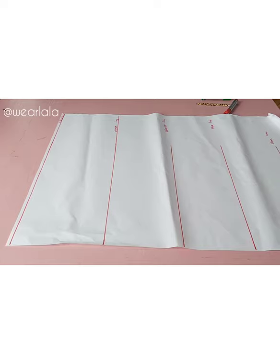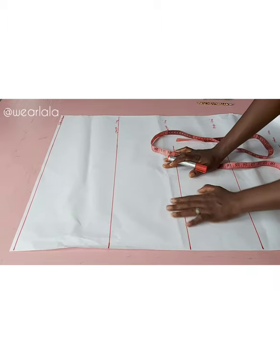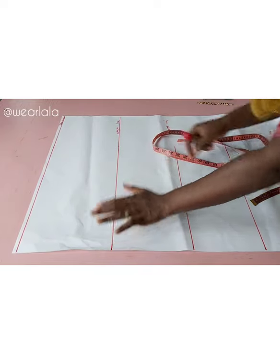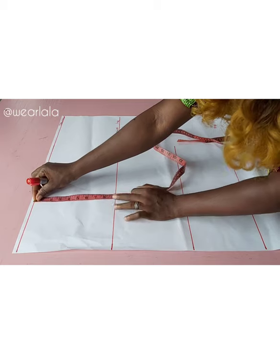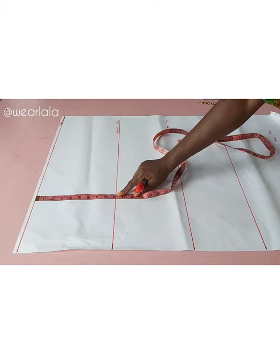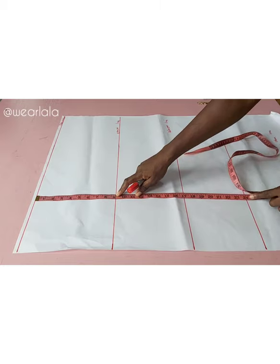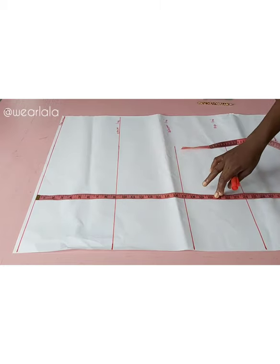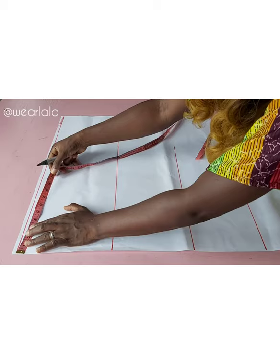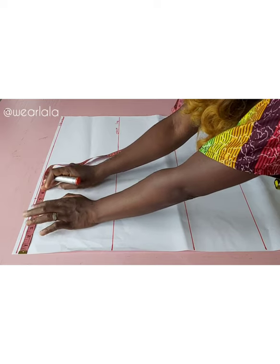To make this simple top, I'm using pattern paper for clarity of the illustration. I've already drawn my lines and I'll be using this for the front and back. This is my shoulder line, and from shoulder to chest line that's nine inches. If you're a plus size you can do up to 9.5 or 10. Then I have shoulder to the waistline, and shoulder to the hip line which is usually 24 inches, and then down to the hemline. On the shoulder line I'll mark half of my across-back or shoulder measurement.